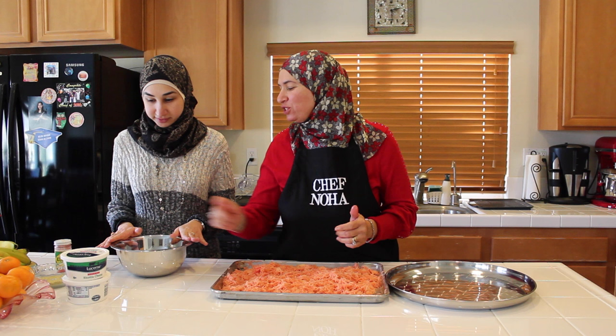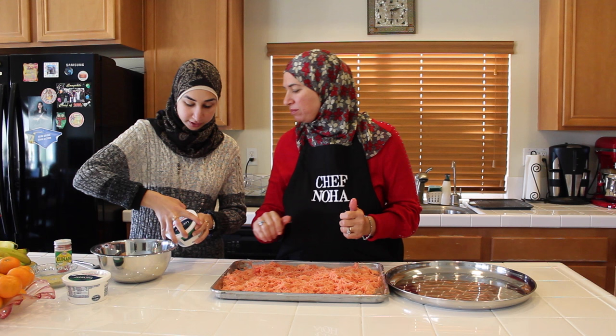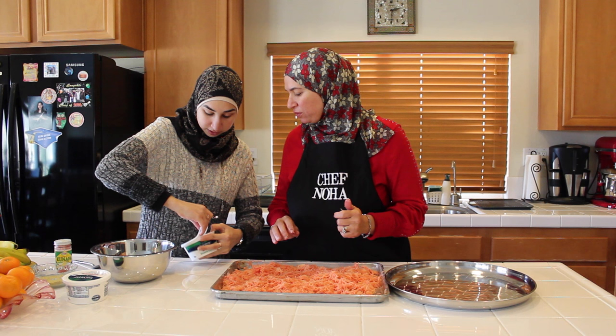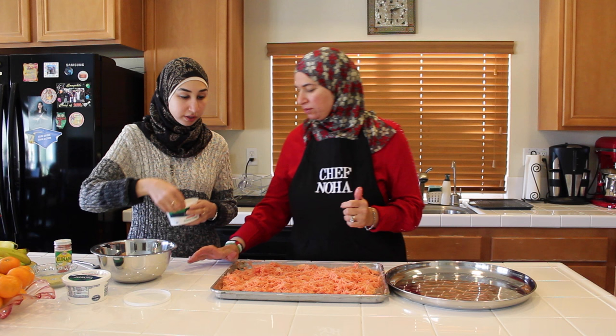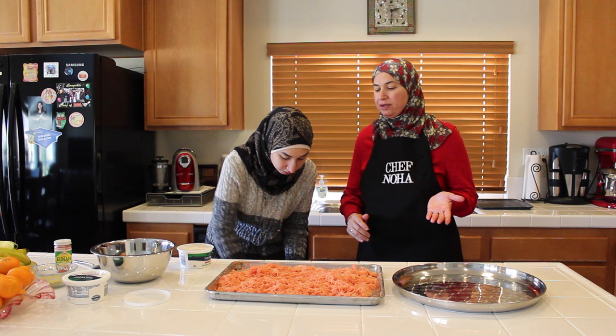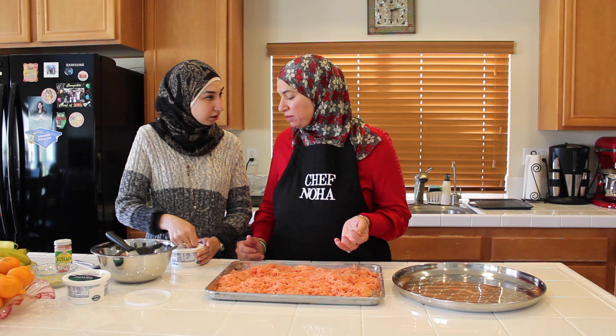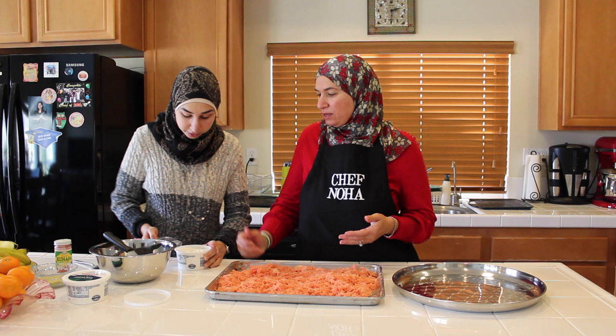Now we'll mix the two cheeses we have. This is mozzarella — Mama had me shred it before we started. And we'll add mozzarella and ricotta cheese. Please add them to the bowl and mix very well. My other sister can't eat this because she's vegan — I know we used vegan butter, but the cheese is an issue. There is a way if you make your own vegan cheese, or if you can find vegan ricotta in the store. All right, this kind of cheese should work.